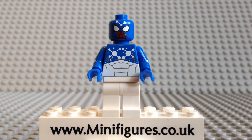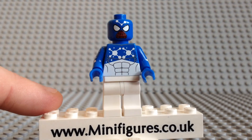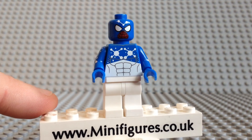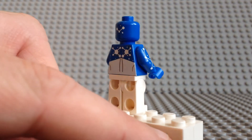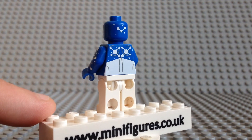So let's take a close look at this pad printed blue Cosmic Spider-Man. He comes with a double-sided head. One side has white star constellation patterns, white eyes, and a red and black webbed mouth. The back of his head comes with more white star constellations, which is a nice touch.